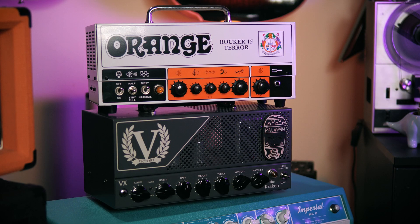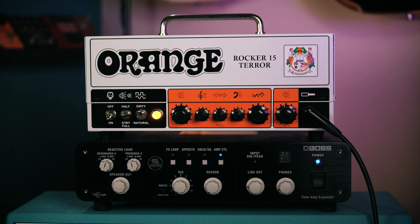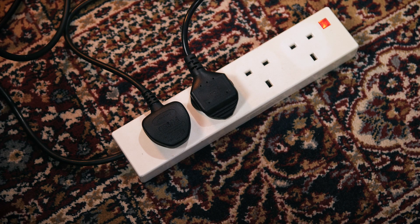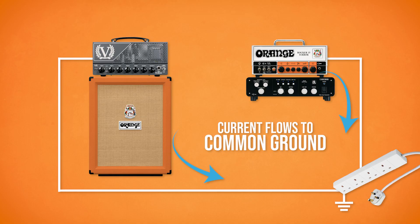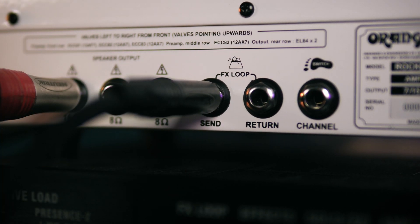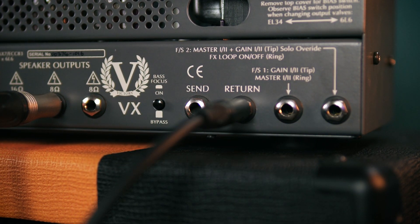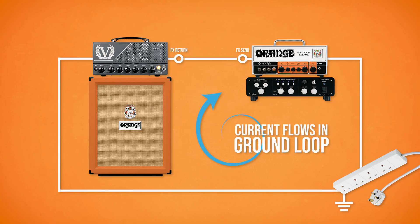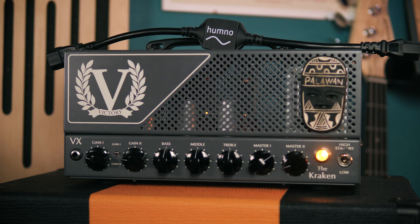I've got two amplifiers — the Orange Rocker 15 and the Victory Kraken — both connected to mains power on the same extension strip, so these two amplifiers are already sharing a ground connection, but we haven't yet got a loop. If I connect the Orange FX Send to the Victory FX Return in order to use the Orange preamp through the Victory power amp, then I've created a ground loop with the instrument cable. The Orange doesn't even need to be powered on for us to suffer the consequences. Just powering up the Victory, which is connected to the speaker cab, reveals the ground loop. That low-pitched noise is the dreaded ground hum.